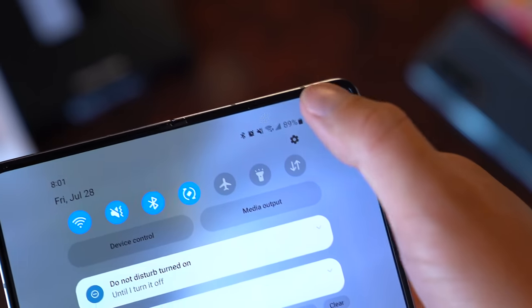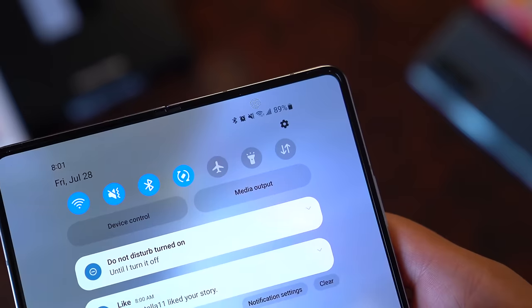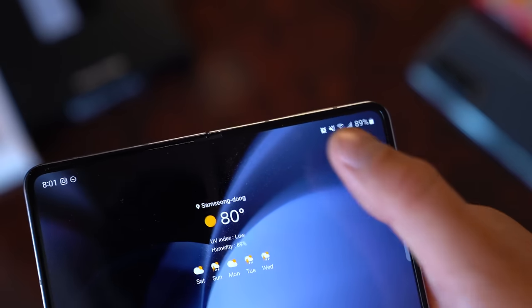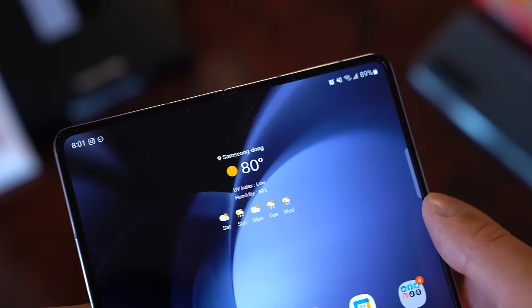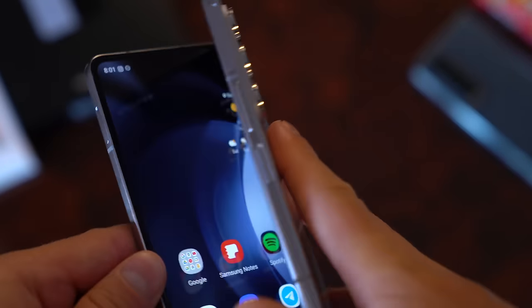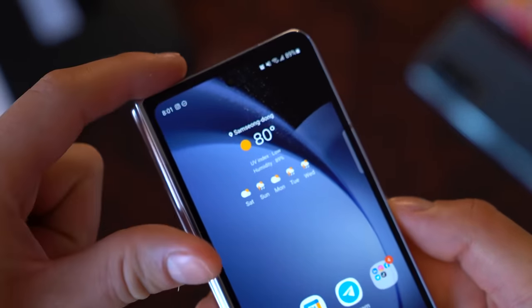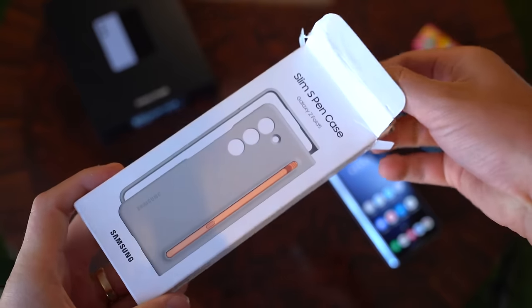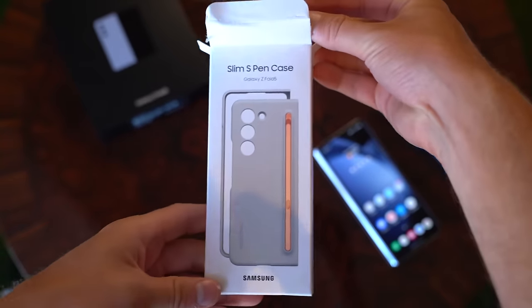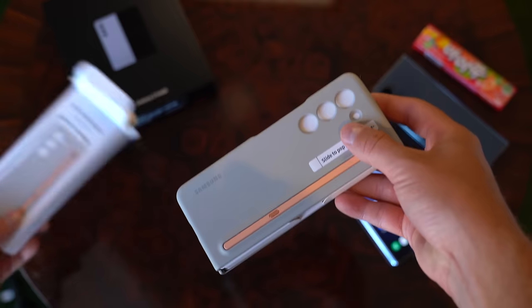It still has under-display camera technology, unchanged from the previous model. It's nice to have if you're on a video call, but definitely in terms of quality, don't want to be taking selfies with that — just use the rear camera or the front camera on the front display. Now, the slim S Pen case is one a lot of people are going to want to get.